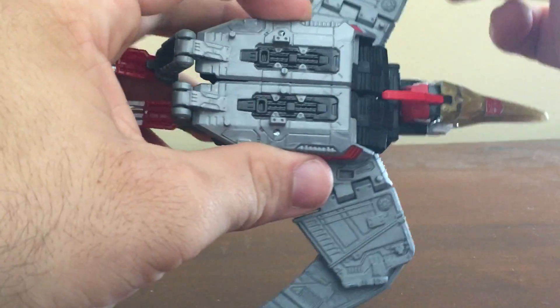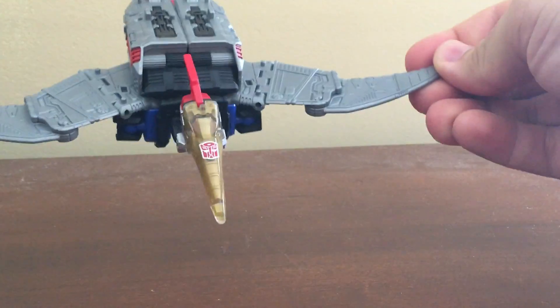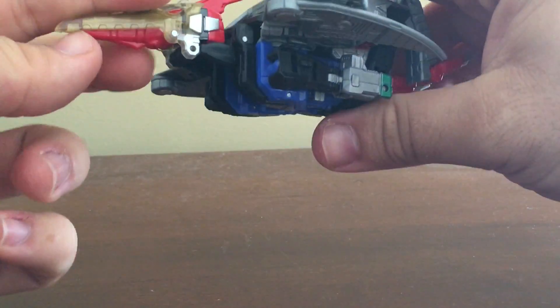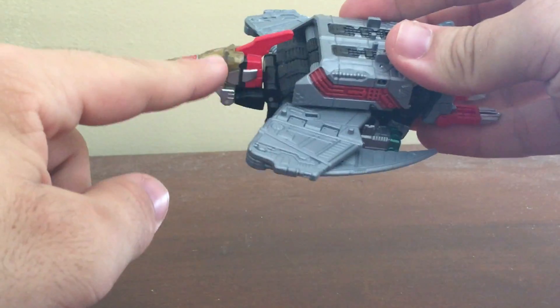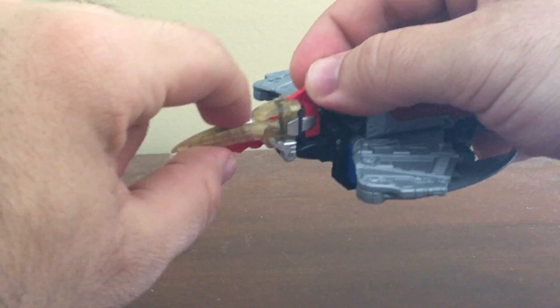He's got movable wings that can extend. His G1 color scheme is exactly the same as his G1 toy, and it's got a nice gold layer bit which is the only part of this toy that has clear plastic.